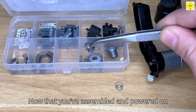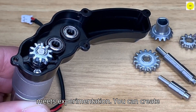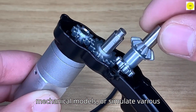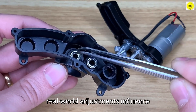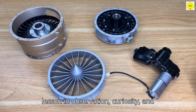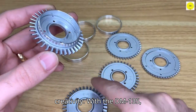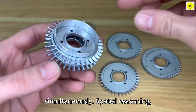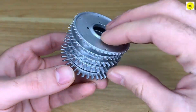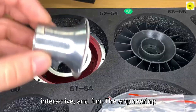Now that you've assembled and powered on your engine, it's time to explore its true potential. This is where imagination meets experimentation. You can create dynamic setups, integrate with other mechanical models, or simulate various engine conditions to understand how real-world adjustments influence performance. Every experiment becomes a lesson in observation, curiosity, and logical thinking. With the DM-135, you're engaging multiple skills simultaneously — spatial reasoning, hand-eye coordination, analytical thinking, and innovative problem solving. It's a complete experience that nurtures both intellect and creativity, proving that learning can be immersive, interactive, and fun.